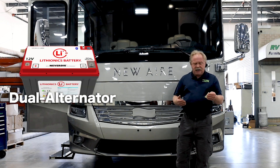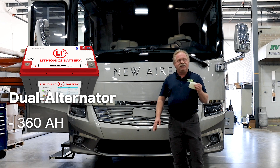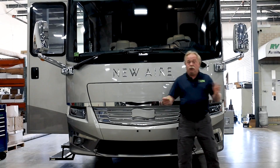This particular alternator is new to us — it's 360 amp hours and this is at 12 volts. So this is a 12-volt platform both for the chassis and for the coach itself. Let's walk through this coach a little bit and we'll actually show what we did.